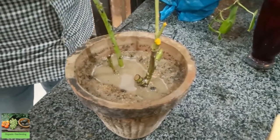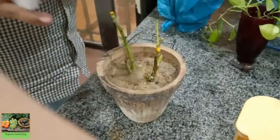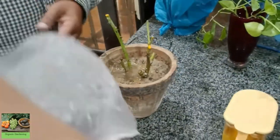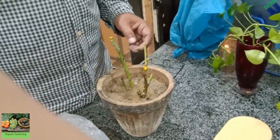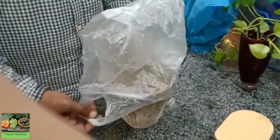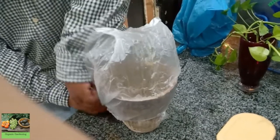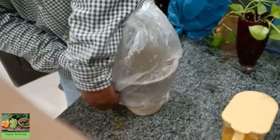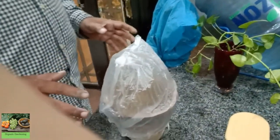Now we cover it with a polythene bag. But before we cover it, we don't need to support the polythene bag too much. I will show you the results — you will place it here. If it is in the air, it will become humid because it will grow. This is the result of the polythene bag.